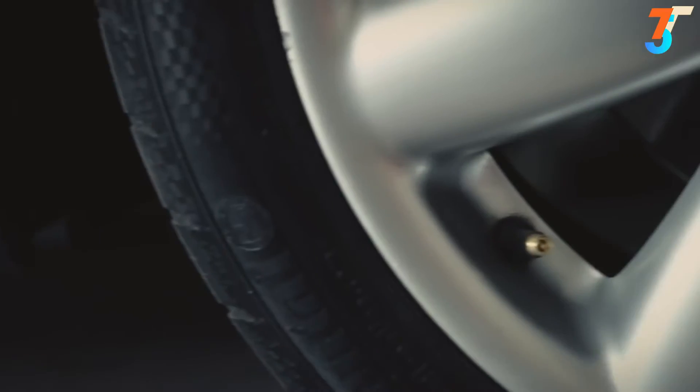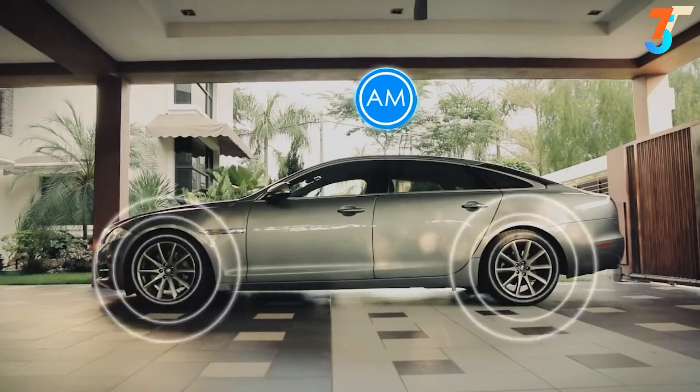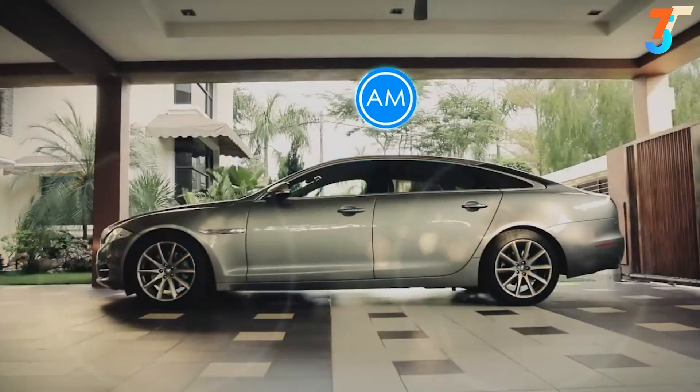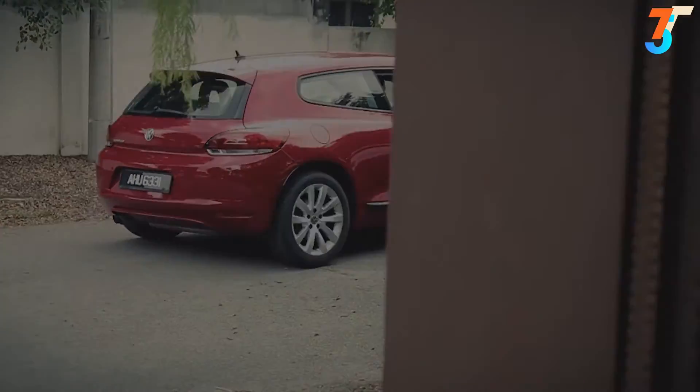Fobo Tire has a built-in theft deterrent feature and sends a notification when a sensor is missing. It monitors your car tires continuously, 24 hours every day, giving you and your family peace of mind for a safe and comfortable ride.